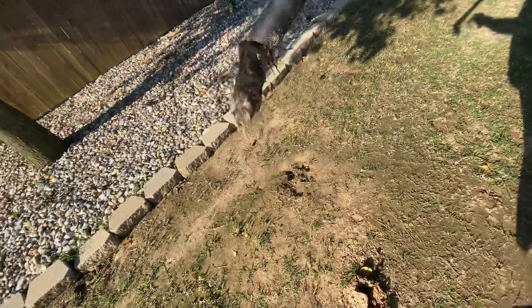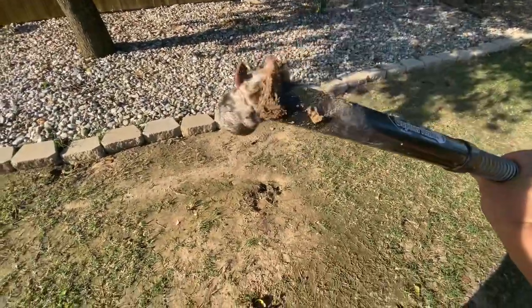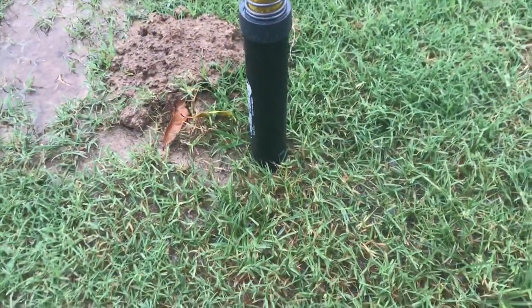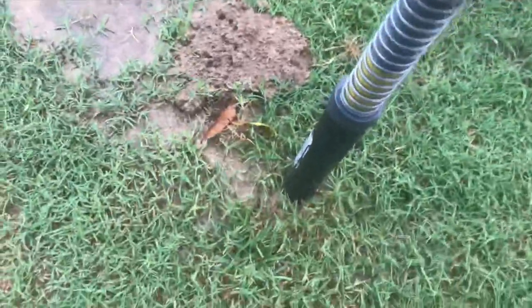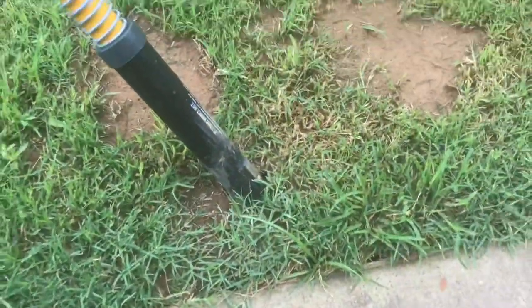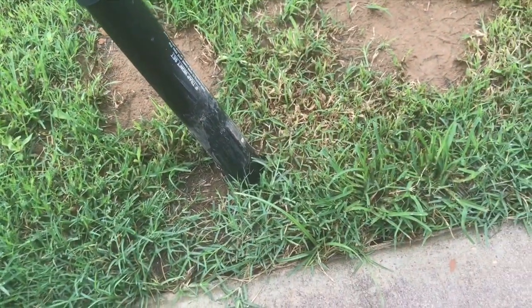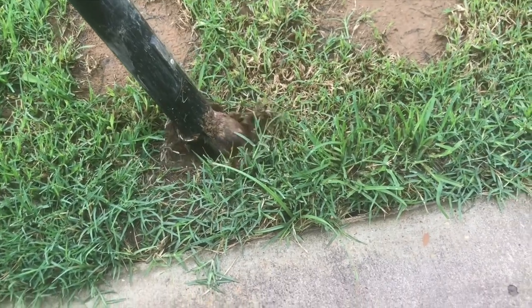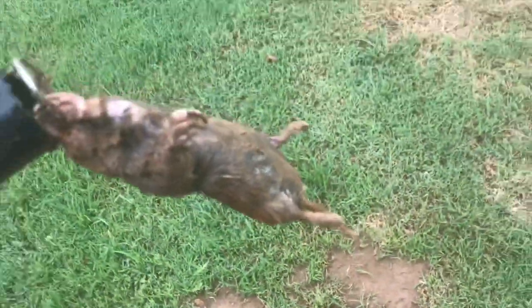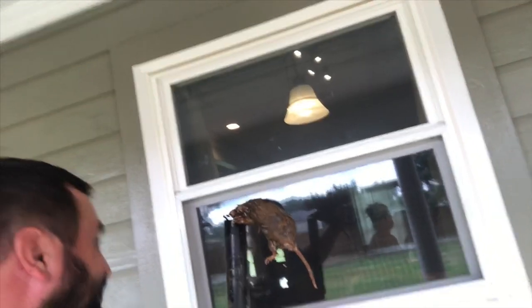Got one! Oh yeah, smashed. Got him! Got him!